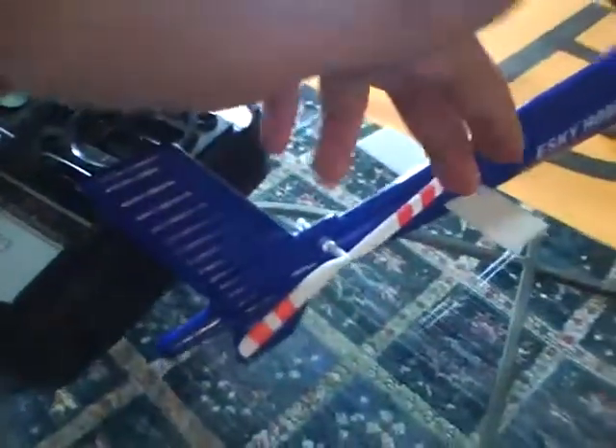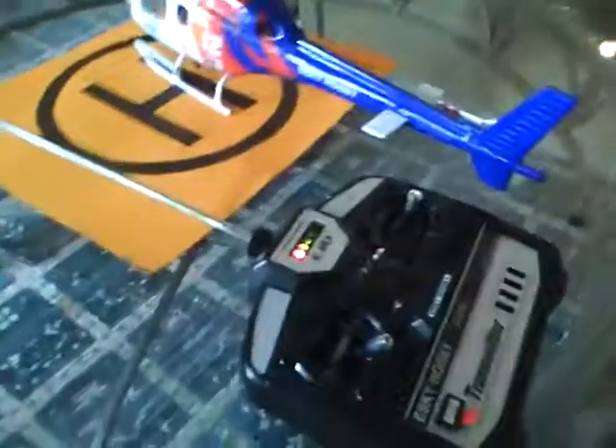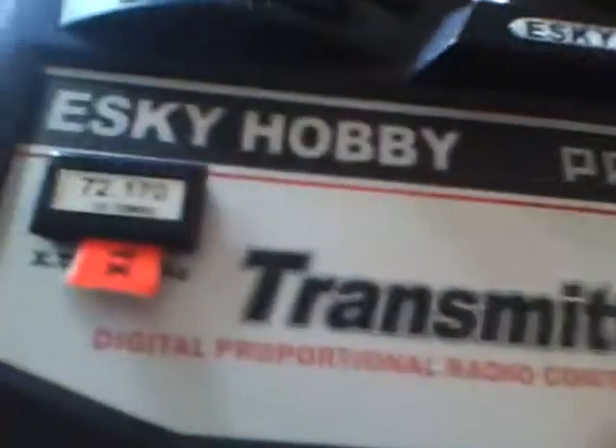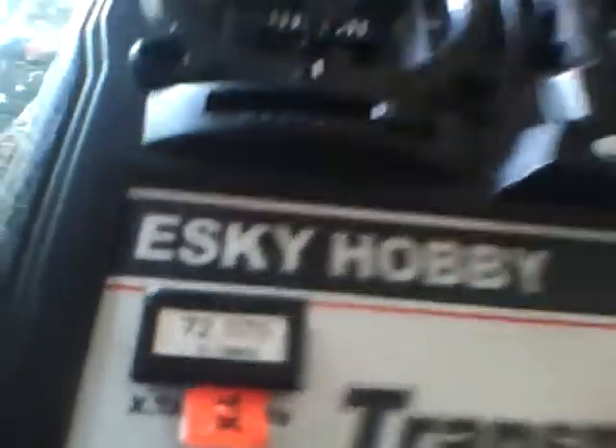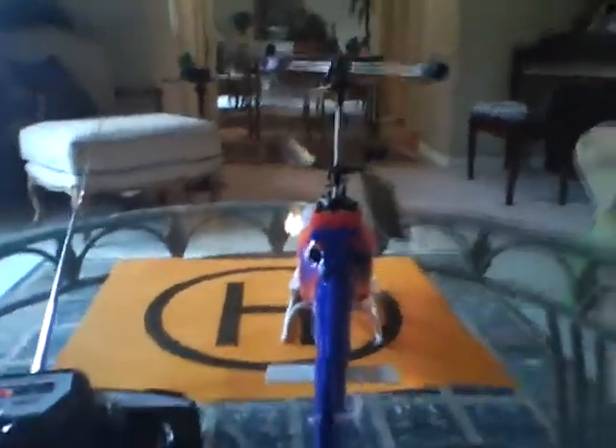Since this is a coaxial, the tail blade doesn't actually work. All the East Sky coaxials have a tail blade but they don't function — except for the Llama V4 and models like that. Overall I do love this helicopter; it's very smooth. I removed the clicks on the throttle stick, and if you want to know how to do that, I made a video on how to remove the clicks on East Sky transmitters. Those are the servo reversers and channel settings. I really recommend this helicopter to people who want a realistic coaxial helicopter flight.